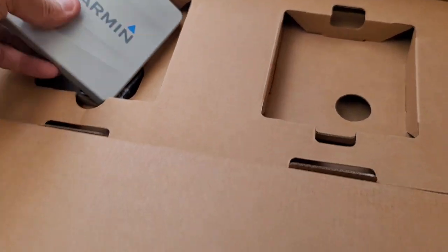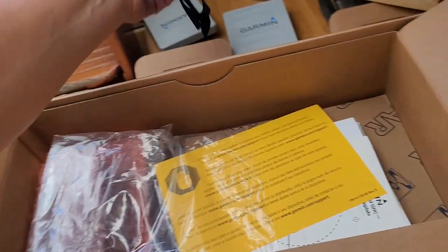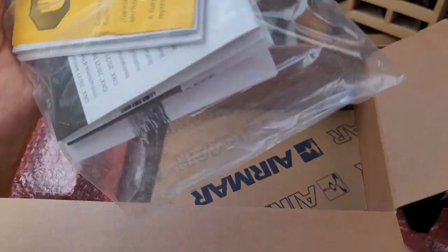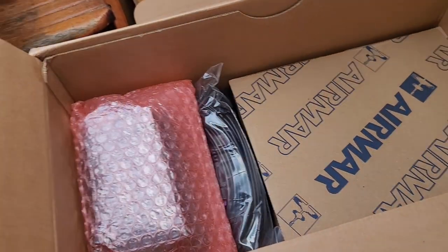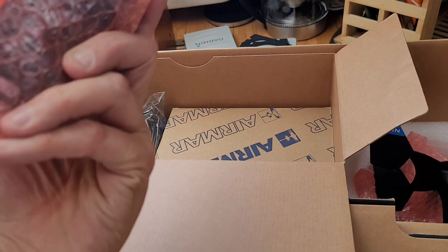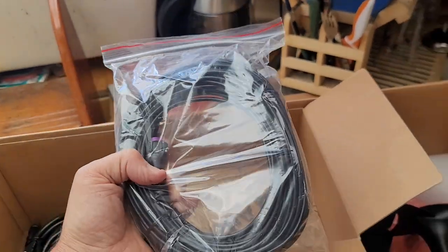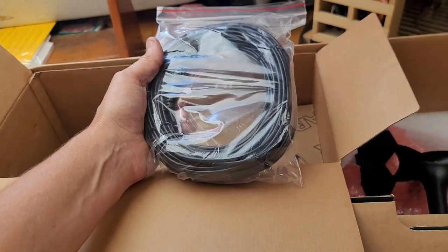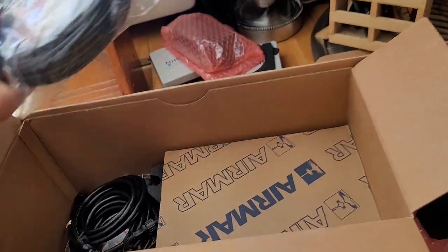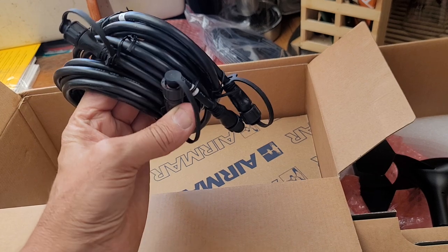These are the things to make it waterproof. These are all the instructions and cutout templates. I think this is the GNX 10 box. This is the cable — 25 meters of cable. I went with the wired one because I was told there are a lot of problems with the wireless one. And these are the two-meter or six-meter drop cables.